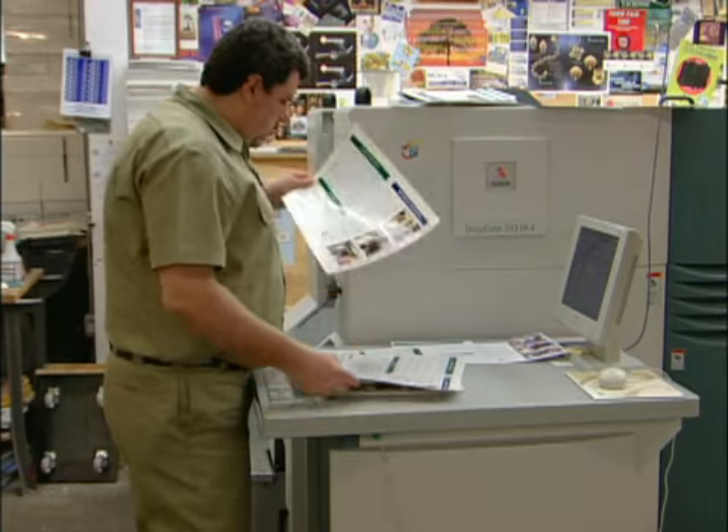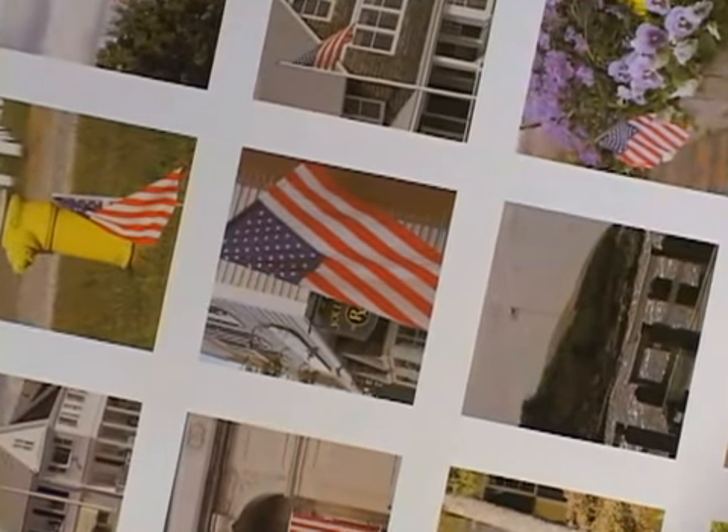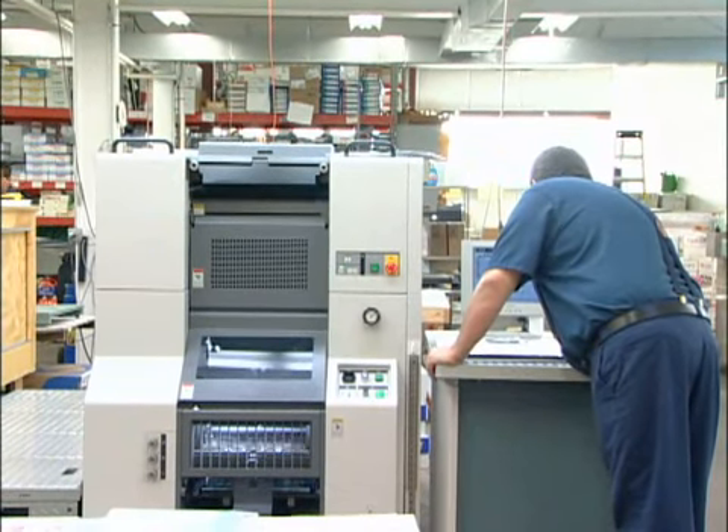Full automation, rapid make-ready, and quality waterless printing make the DI press a total solution for the fast turnaround color printing market. For Mark, DI printing offered a brand-new perspective on working in the graphic arts. I've been involved in printing for 20 years, and it was getting kind of stale for me. When Lou and Sue came to me and said they wanted to get involved in DI technology, I said wow — not only is it a shot in the arm, but I get to take everything I knew before and bring it to this new technology, feel that I've moved ahead, and I'm not just doing the same thing day in and day out.